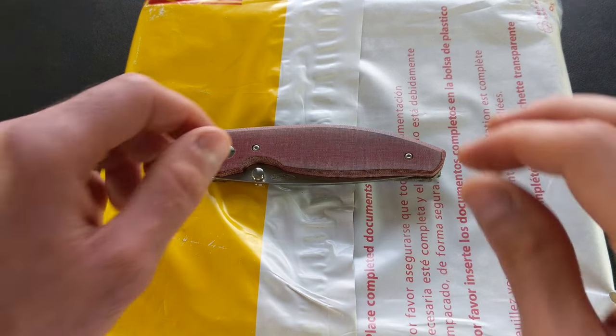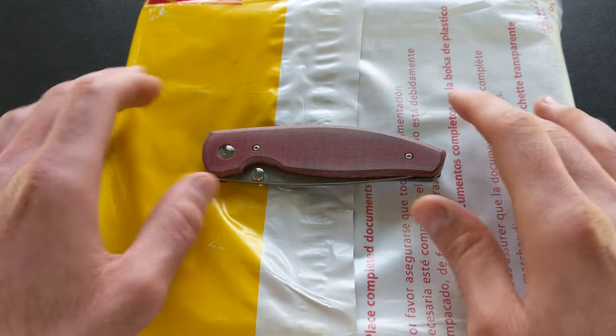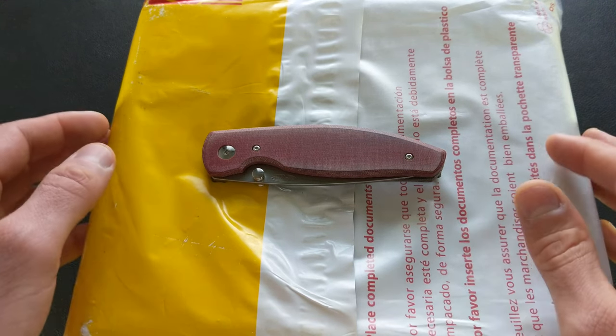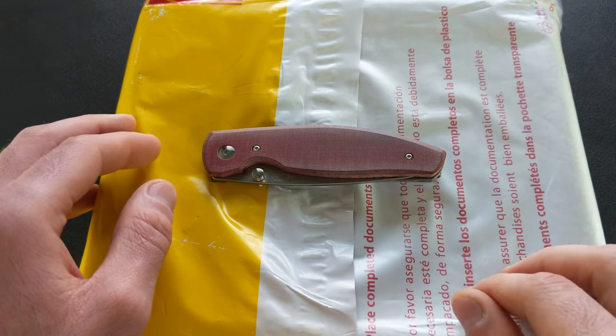Hey watch friends! Christmas officially arrived early. Received this care package from Xellos — this is their upcoming Spearfish GMT. This one is going to be launching on their website approximately one week from the time of publishing here.